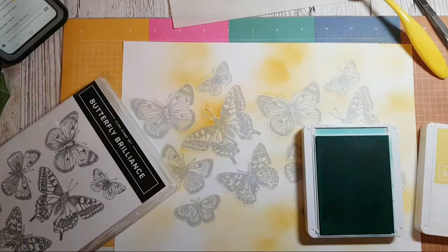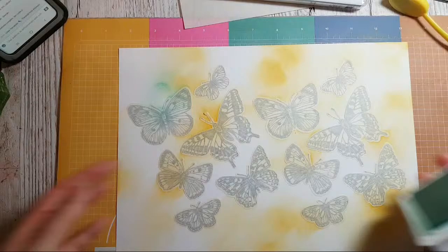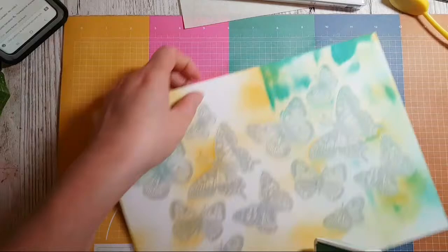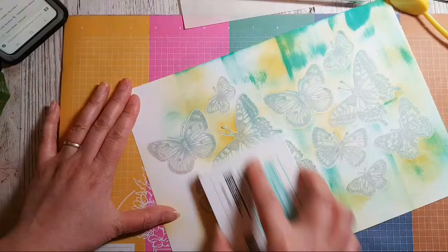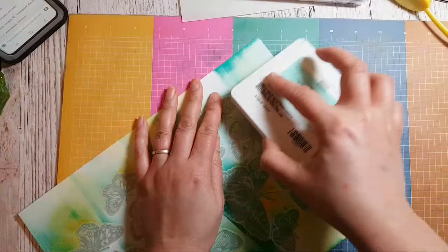So this is Coastal Cabana actually. You know what, I'm just going to scrape the colour on because I haven't got time to be sponging everywhere. 'Utterly brill' — I love it!